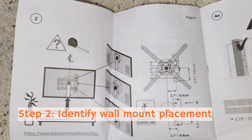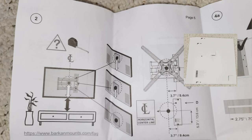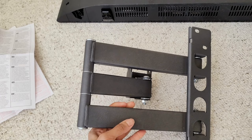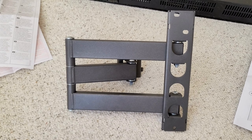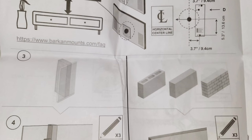Step two looks complicated, but it's really just a matter of measuring the center of your TV to match where you want it placed on the wall. This little cardboard right here is the indicator for that, so you're going to use it to make sure you can align your TV as you want on the wall. The back side is where it's going to connect to the TV — it's just saying measure this part along the center of the paper cutout.